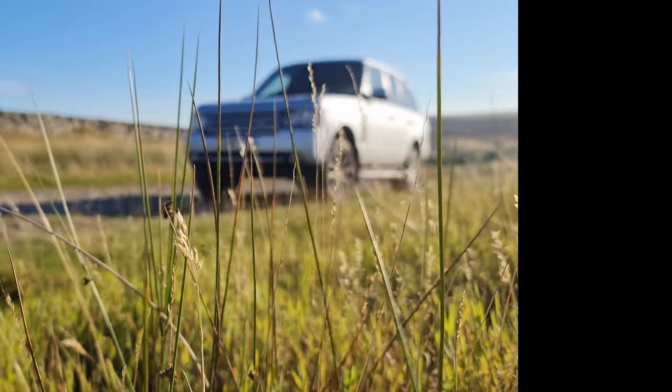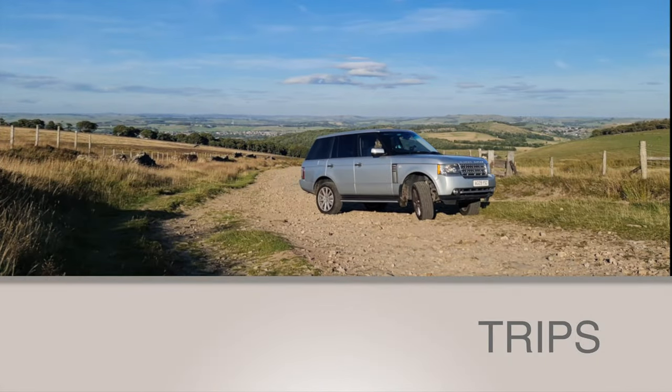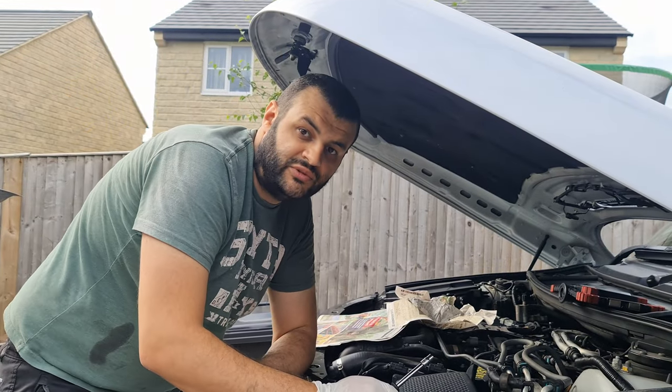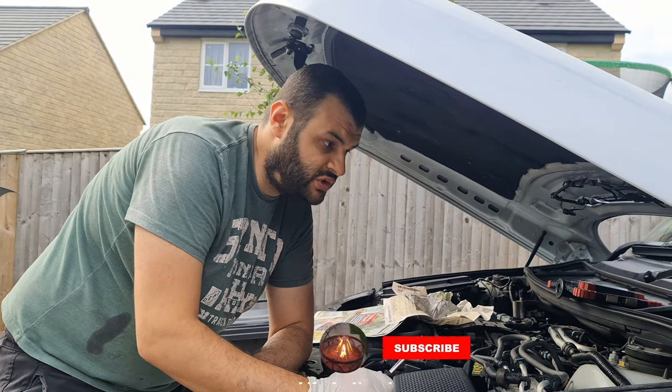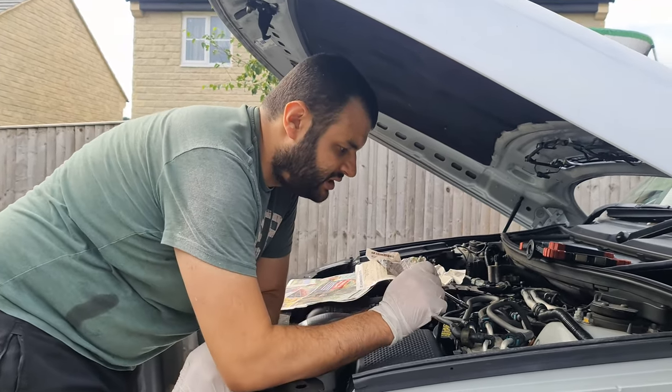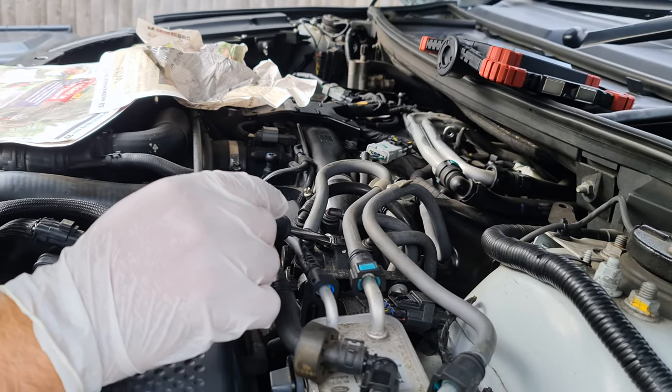So, this is the new oil filter. The next step to service the Range Rover L322 series is replacing the... Is it a fuel filter? Yeah, it's a fuel filter.